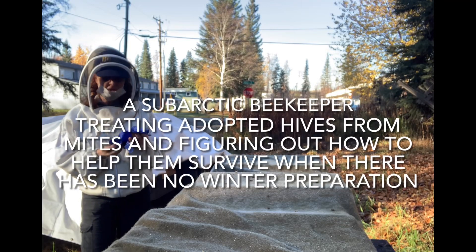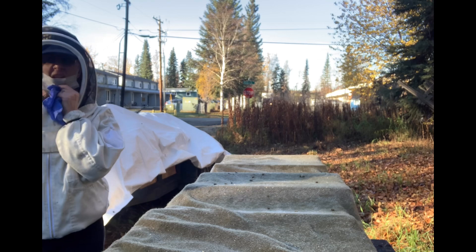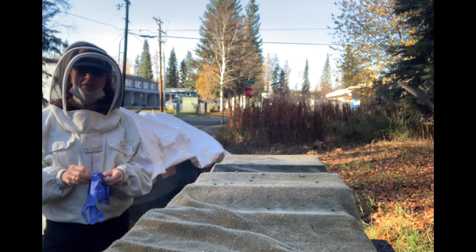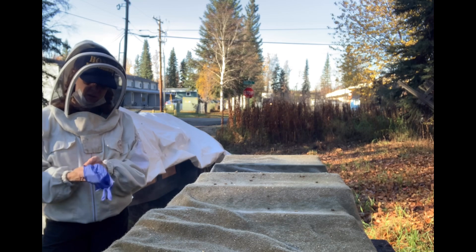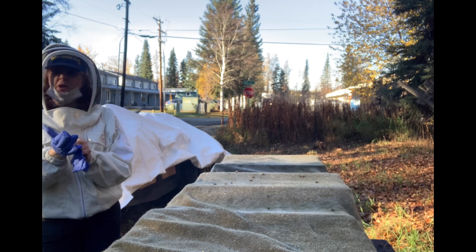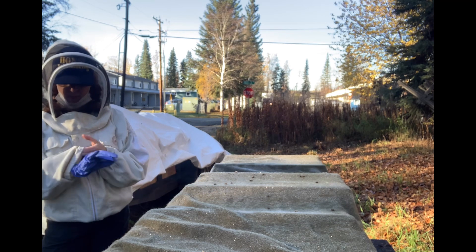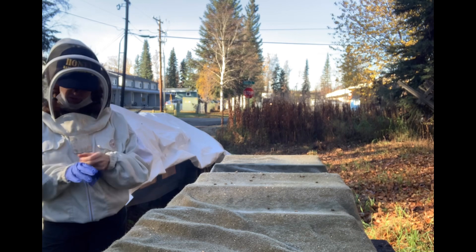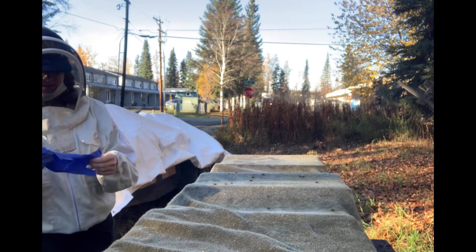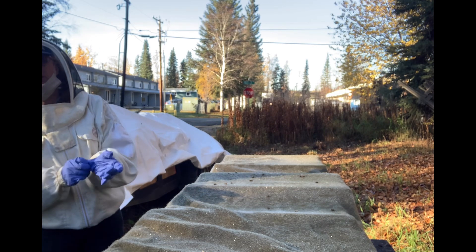Good morning. This is the Sub-Arctic Beekeeper, one of the many. It is September 28th. Woke up and it was 22 degrees Fahrenheit this morning. I swore I wouldn't do it, but I'm doing it anyway. I'm taking on someone else's bees for the winter, along with mine, because going into winter with nine colonies just doesn't seem like it's enough.